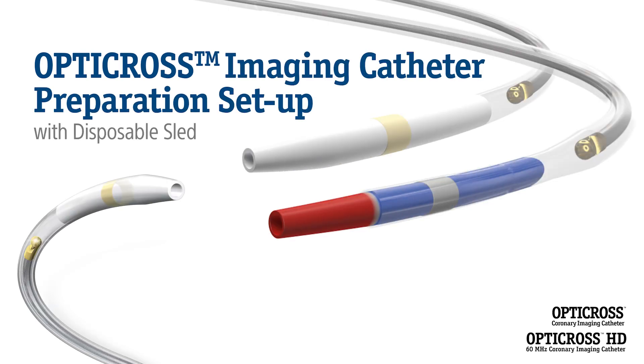Welcome to the Opti-Cross preparation setup. In this video we will walk you through the techniques and steps to prepare the disposable sled, MDU, sterile bag, and catheter for use as per the instructions for use.